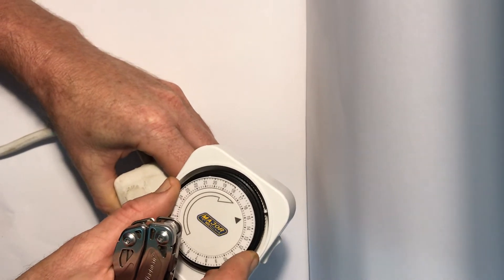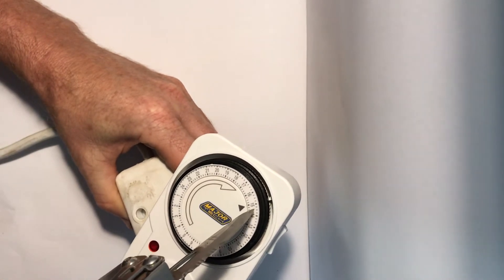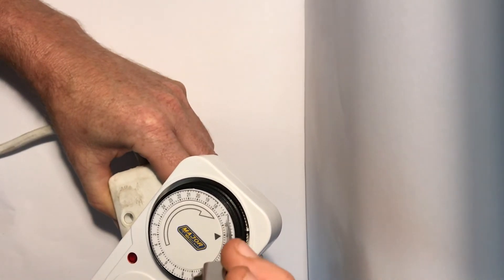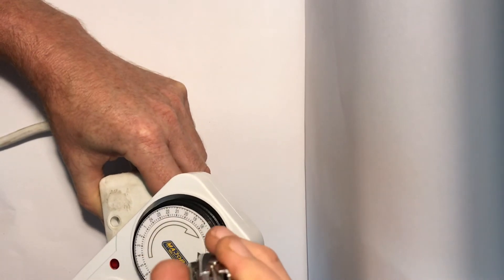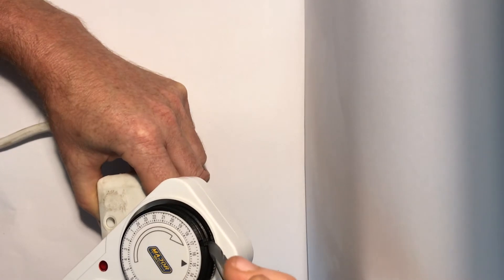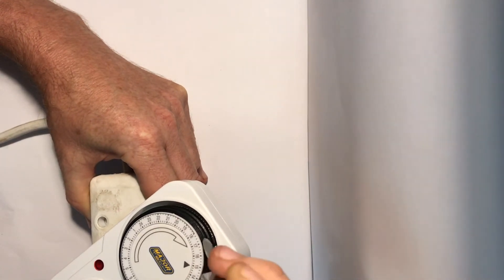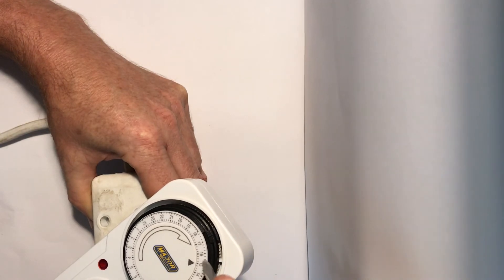The dial in the center is used to set the current time. Right now it's three o'clock in the afternoon, so the arrow points to 15, meaning 1500. Let's say we want the device to go on at 1700 — we knock down two of those slices. You want the pump to run for two hours, so two hours is four of these slices.